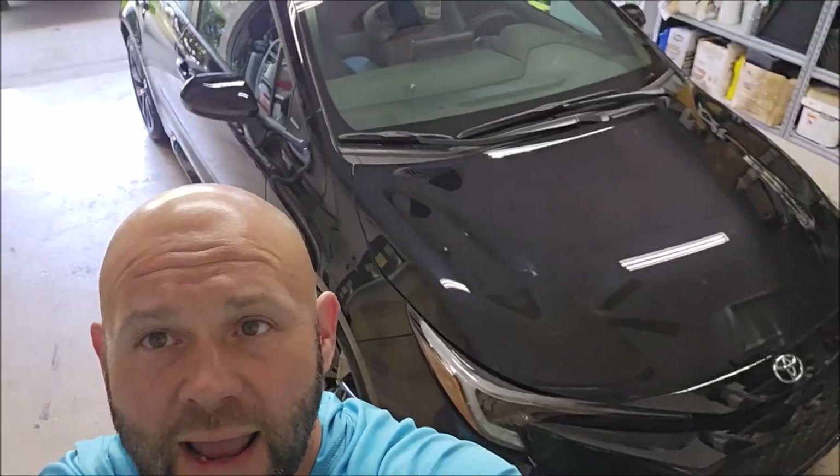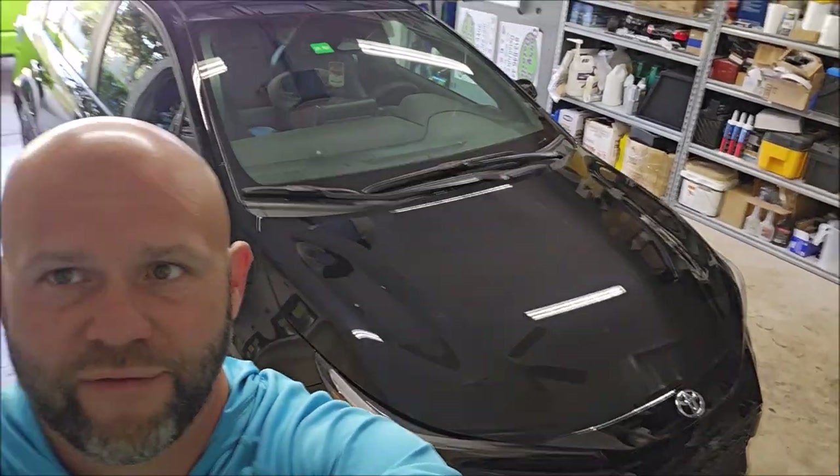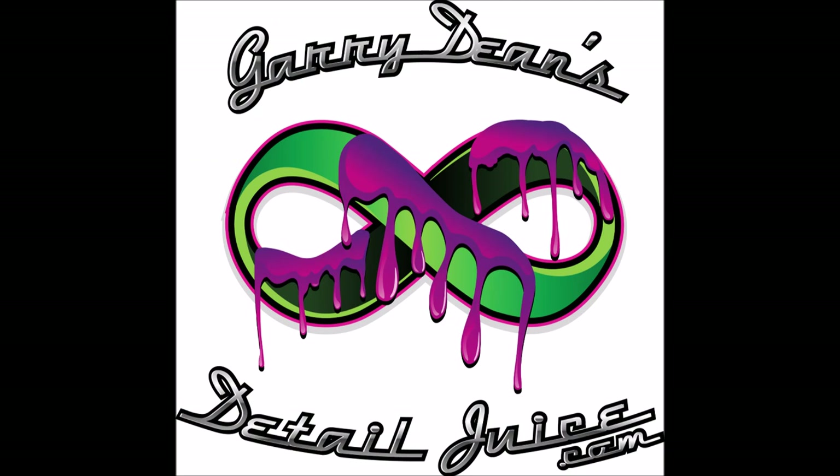Thank you so much for watching. Have a wonderful day. And now this Corolla is going to go to my buddy's 16-year-old daughter, and she is going to have no problems keeping this thing maintained and looking great. Have a great day guys. Thank you.